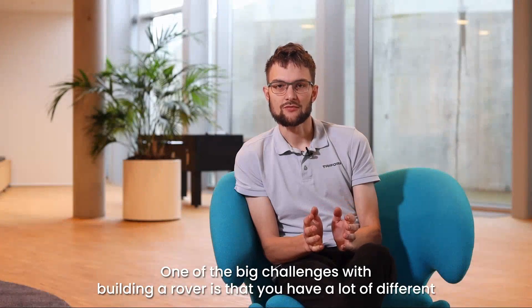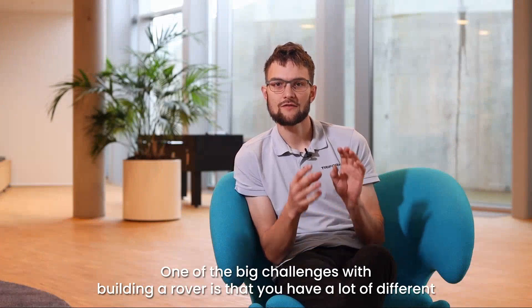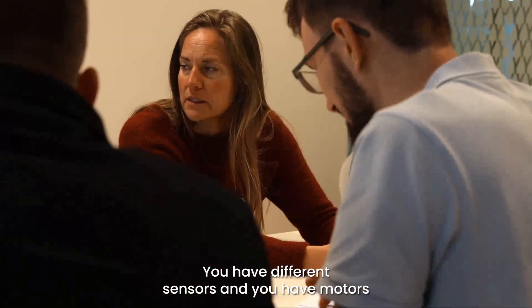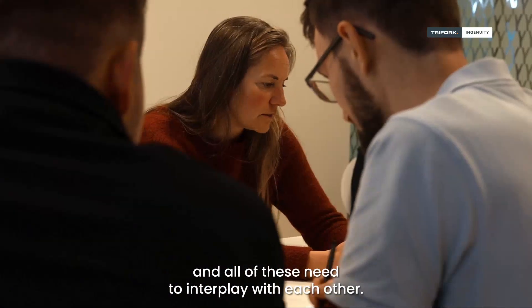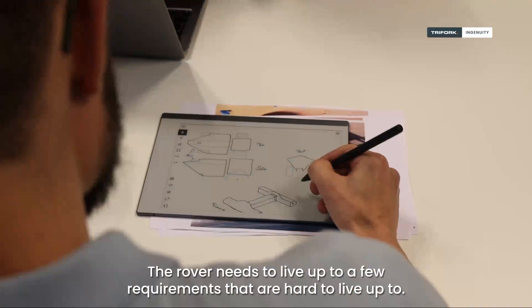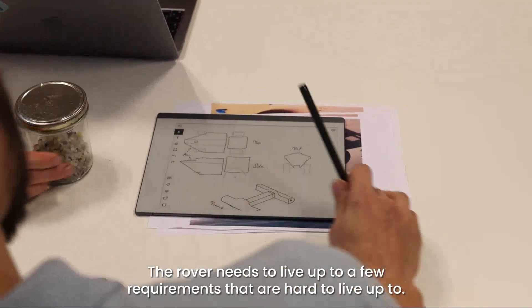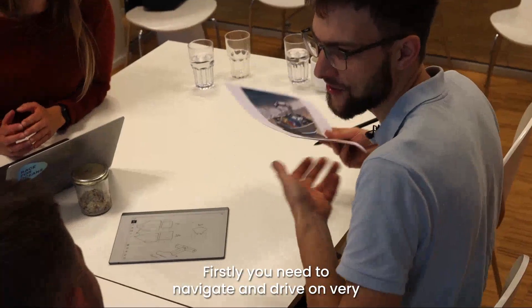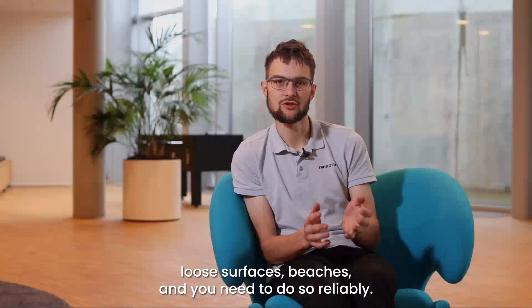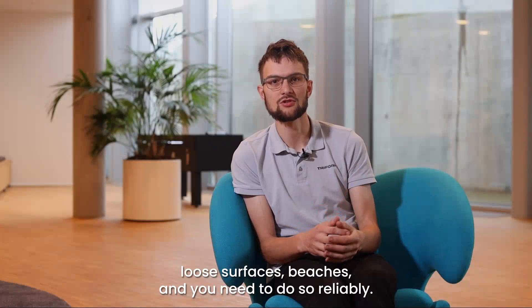One of the big challenges with building a rover is that you have a lot of different parts that need to interact with each other. You have different sensors and motors and all of these need to interplay with each other. The rover needs to live up to a few requirements that are hard to meet — firstly, you need to navigate and drive on very loose surfaces like beaches, and you need to do so reliably.